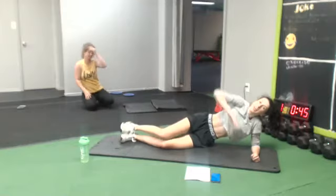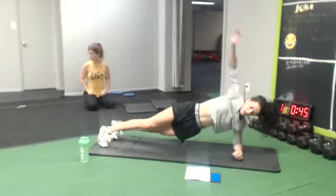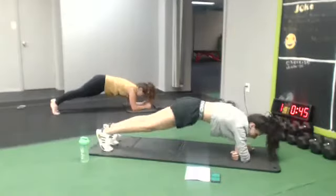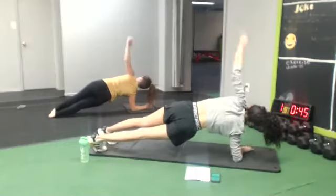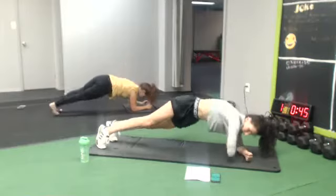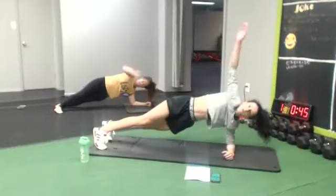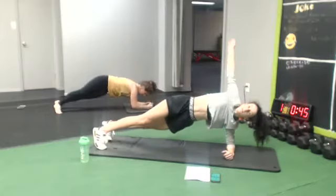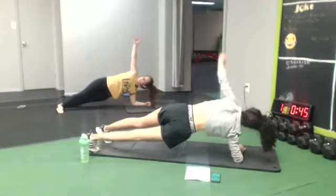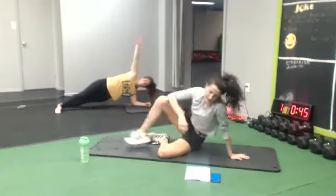All right, we're gonna go for some plank rolls next. Starting in three, two — do your best. It's the same exercise but both sides.